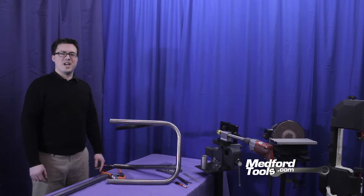Hello, my name is Joshua. I'm here with MedfordTools.com to discuss our sync notching software and hardware to help you accurately notch tubing. Today we're going to discuss the accurate form of tube notching that many shops use with hole saws.